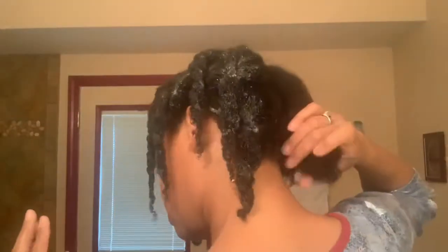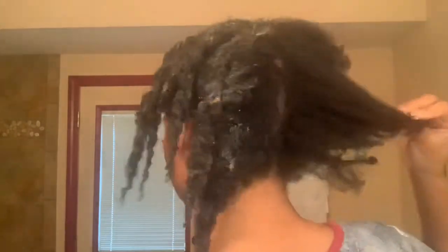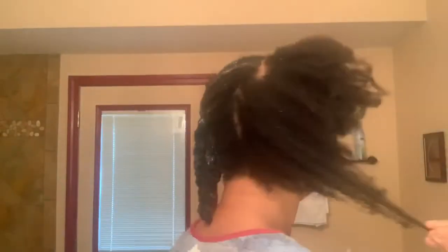I wish I could see the back of my head. That's how one side looks — done. There's the other side. I hope you can see that okay. Now let me start working on this side.